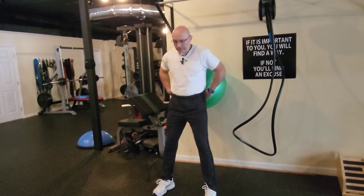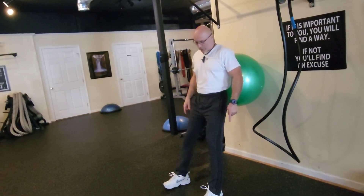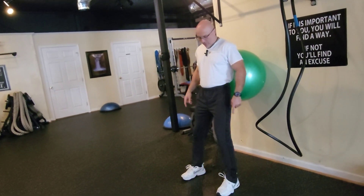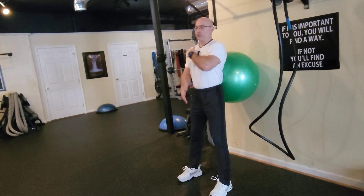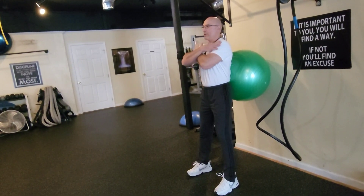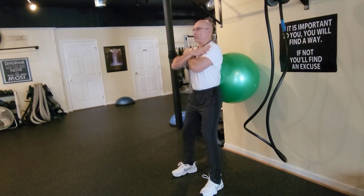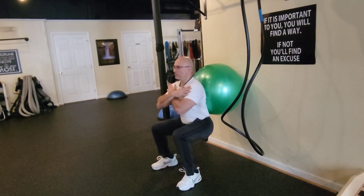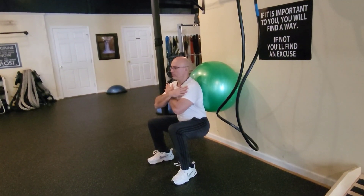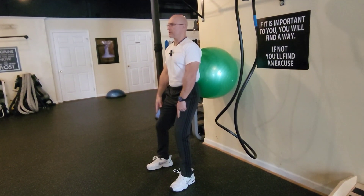Bring the feet slightly forward, not too much though, around there. Observe the posture — chest up, back straight — and keep your hands like that on the shoulders. We're going to slowly squat down as low as you can and then go back up without locking the knees.